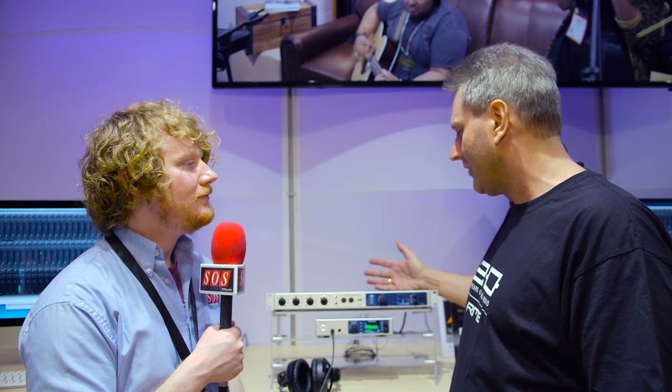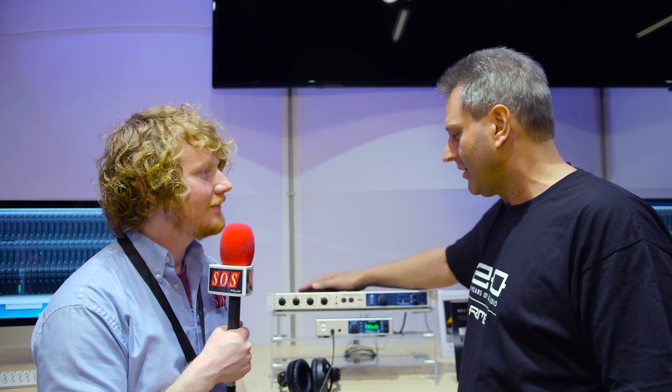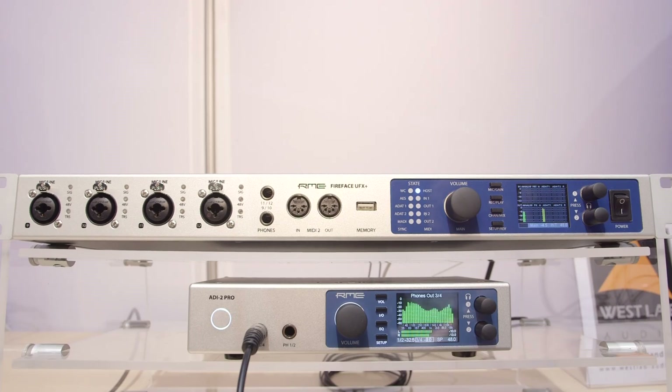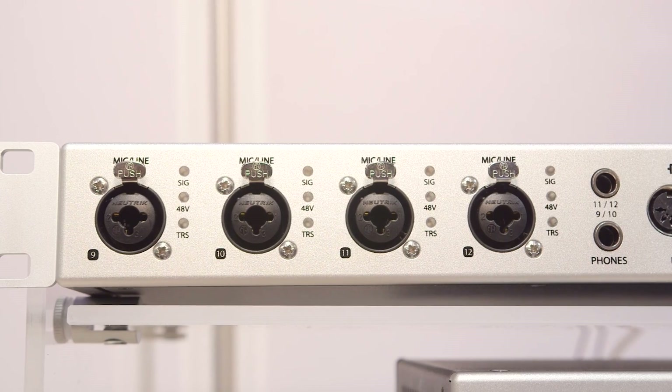First one here: Fireface UFX Plus. That is a kind of update of the existing UFX. We made the analog circuitry board completely new, which has some nice improvements — partly in details like SNR and THD, but partly in usability. For example, the microphone inputs are now pad-free and work up to 18 dBU. They still have a gain range of more than 70 dB. So that is much better than in the original UFX.